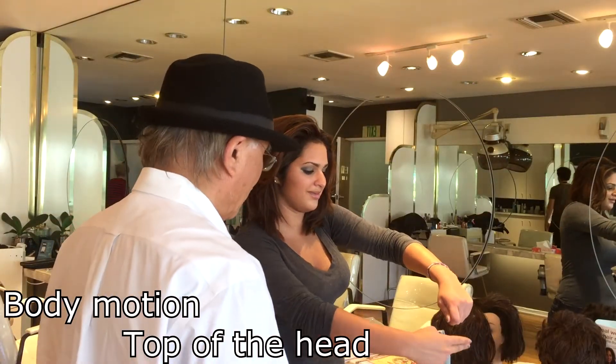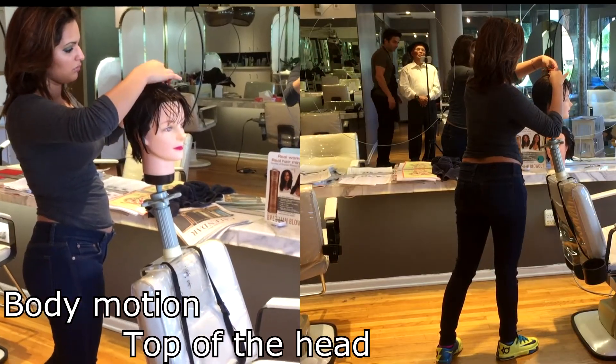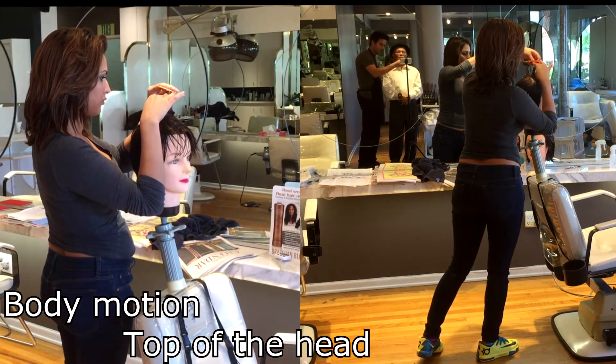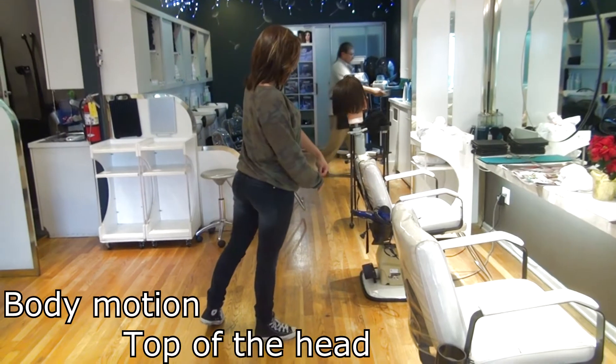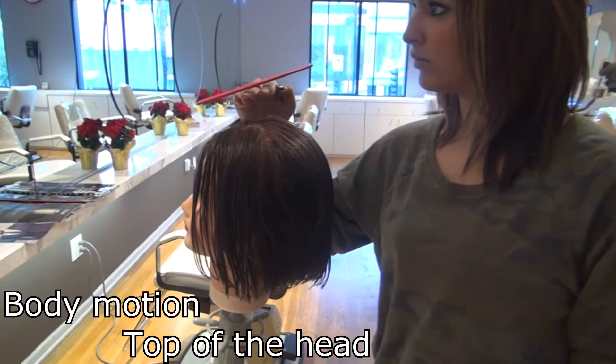I have to show her how to use the body when cutting hair. Top of her head, she started. Nobody understands right away, but she kept practicing. One month later, look at her body motion — everything doing beautifully. Then I put a comb on top of the hand.